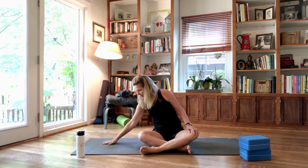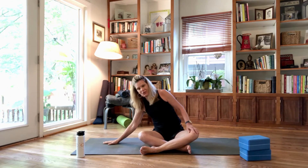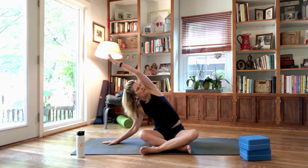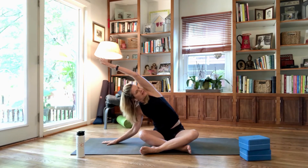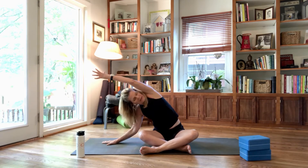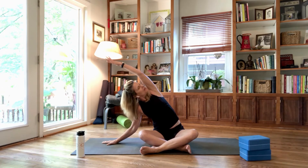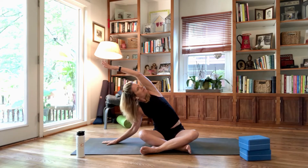Take a breath in and breath out. Take your right hand down to the mat — as soon as you lean over to the right, notice the left hip lifts. Drive the left hip down, reach the left arm up and over, keep pressing the left hip down. Notice if you're hunching forward; lean back into your left shoulder. Feel yourself reaching through the left elbow and fingers — straighten your elbow, drive your left hip down, pull your belly in, leaning into your back body.